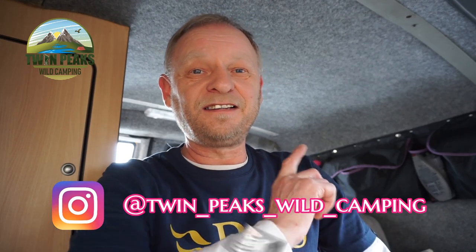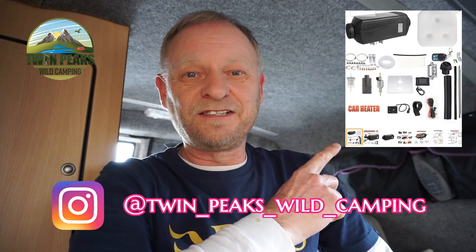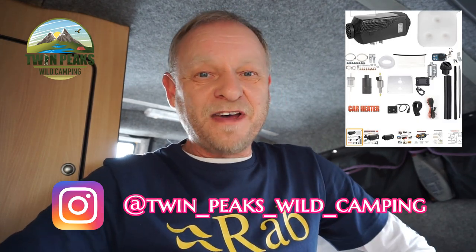Hi guys, Mark here. Welcome back to the channel. As you all know, we are still in lockdown. We can't go wild camping or hiking. So what I'm going to do today is install a Chinese diesel heater into our camper van. Never done one before, so this could all go horribly wrong. But if you're interested, stick around and see how we get on.